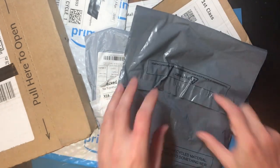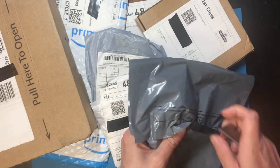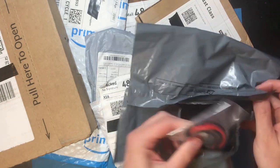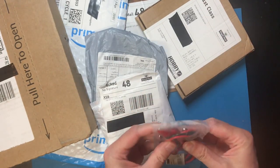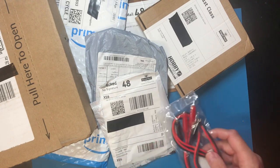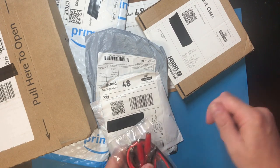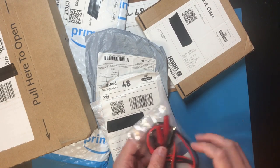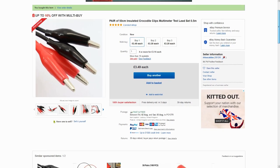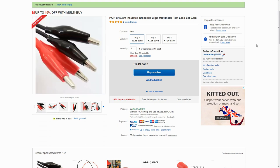Rhinocables.co.uk. Some of this stuff it's pretty obvious what it is if you know what you've ordered, but some things I'm not sure about. Yeah, this is a set of crocodile clips. I've got a couple of uses coming up for these, but you've probably seen me struggle to hold a ground line from my multimeter onto something — that's one of the uses this will definitely go to. So that was $3.49 on eBay. Nice simple purchase, exactly what the pictures showed, no problems with that.